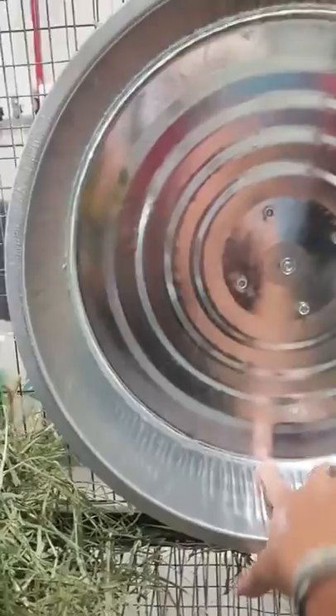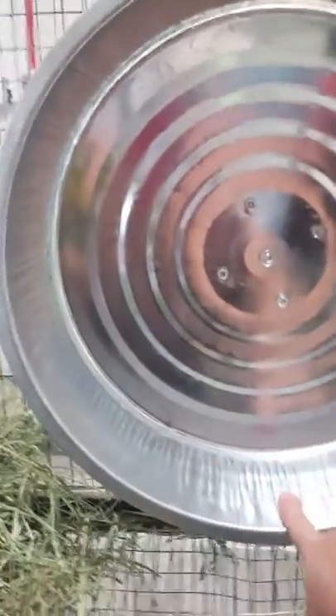Here's the new wheel. I'll do the best I can to show you how it works. It's 15 inches and it's pretty silent — can't even hear it. From here to here is four inches, which is what the wheel was that the girls had before.